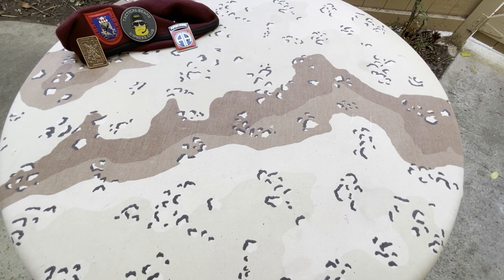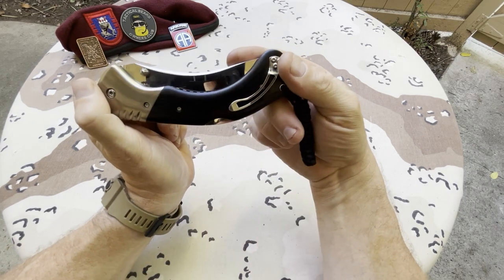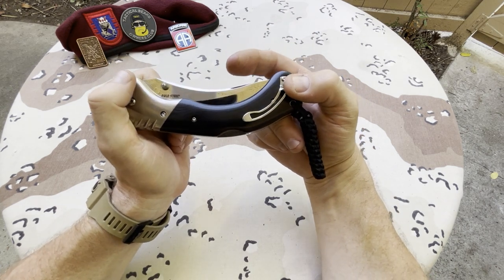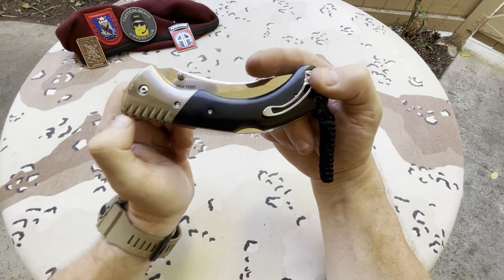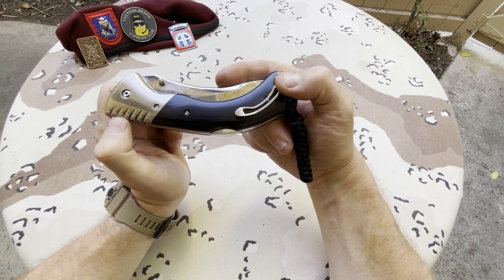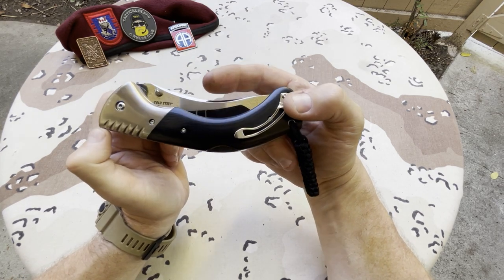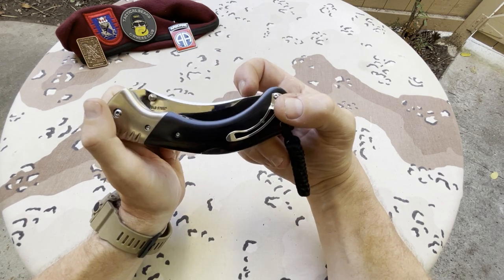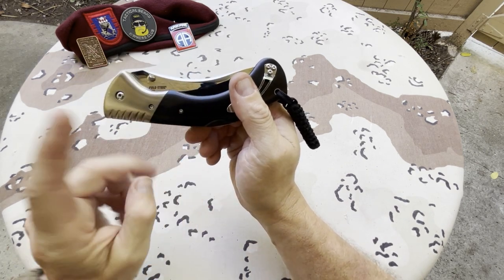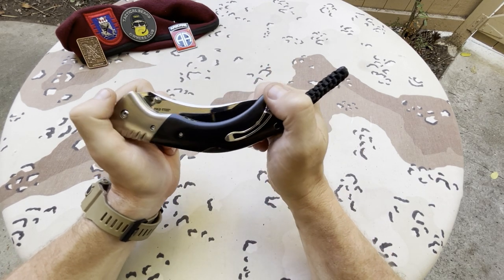Today on Have a Knife Day we're delving into the halls of the discontinued and pulling out this Cold Steel knife. I have been looking for this knife for such a long time. Cold Steel had this beautiful line of knives before I started collecting, so the only place you're going to find them is at Arizona Custom Knives or eBay. They had this black and chrome accented knife series — they're so beautiful, beautiful blades.